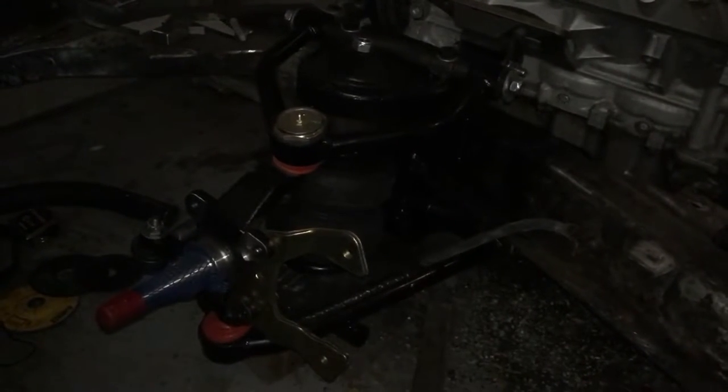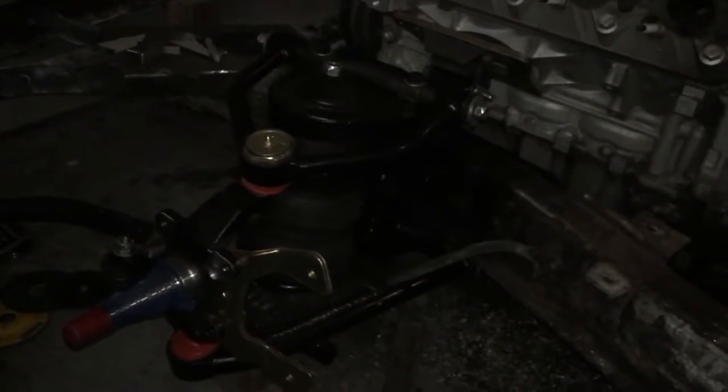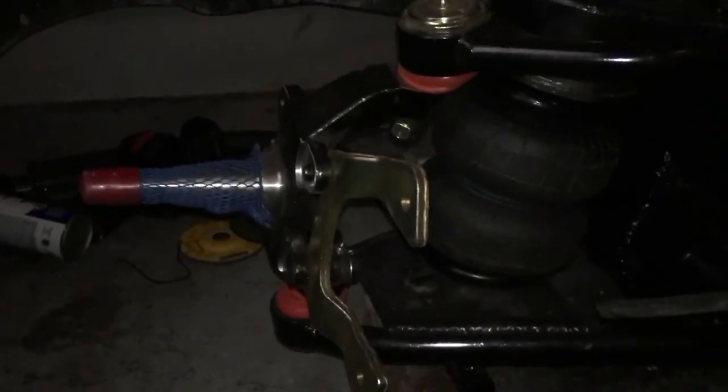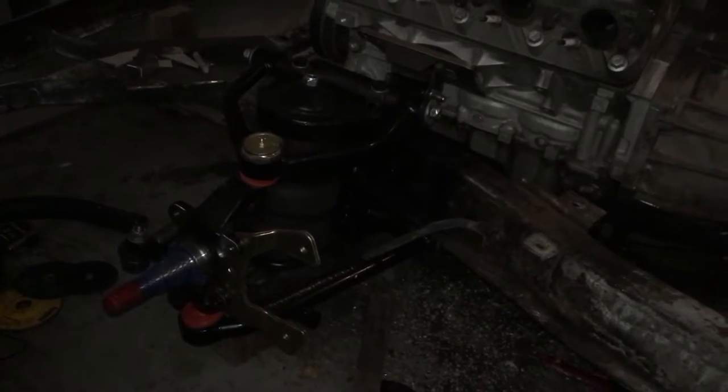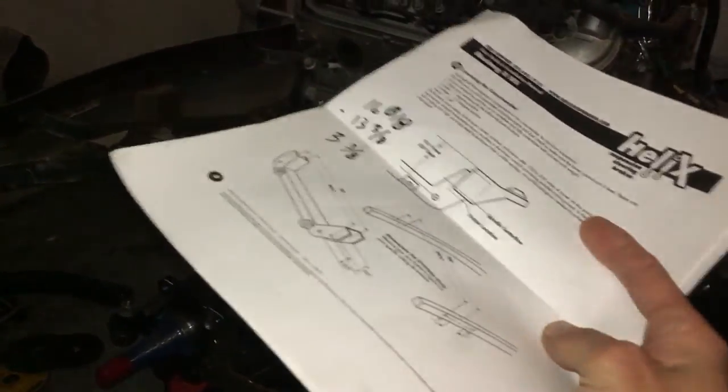I'm out here wondering what the hell is wrong with this Mustang 2 front end, because I followed the instructions to a T and I have like 15 degrees of camber. So I called the company and asked what was going on, and they said my bad — they had the wrong instructions on their website in the download section from 2012.